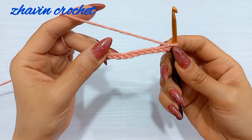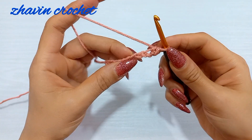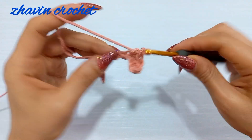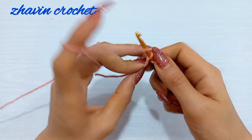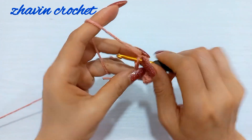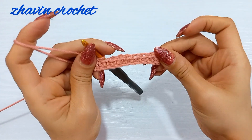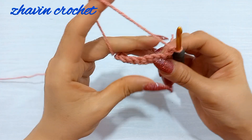These chains determine the height of your brim. Skip the first chain and make one single crochet into the second chain, then make one single crochet into the next, and one single crochet into each chain across. Now row one is finished — I have nine stitches. Make one chain, turn the work, and start row two.